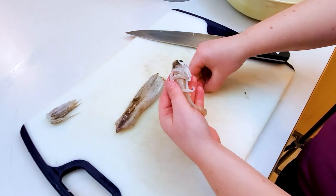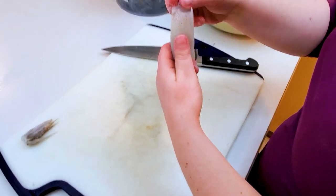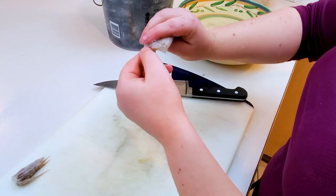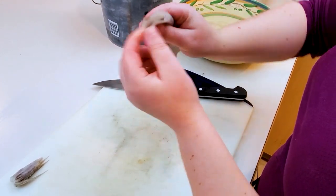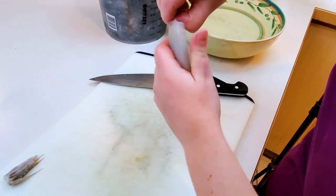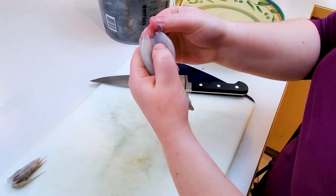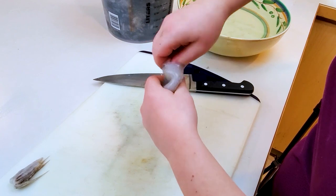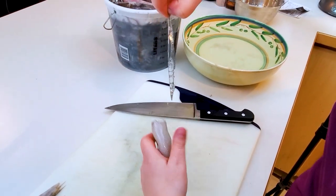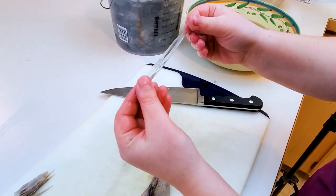Next, I need to remove the quill, which is the hard cartilage piece inside the mantle. You have to break it away from the skin to get it to poke out, and then just pull. You can see it kind of does look like a quill that you would write with.